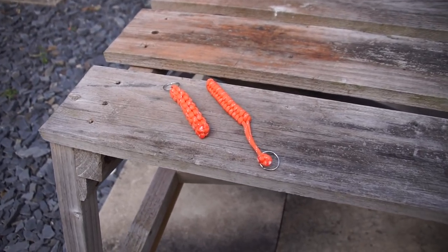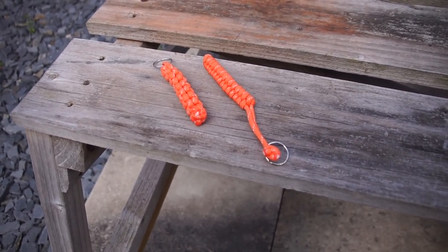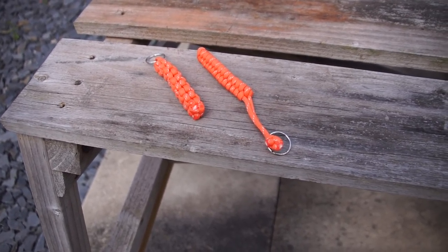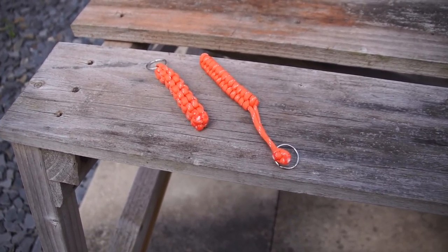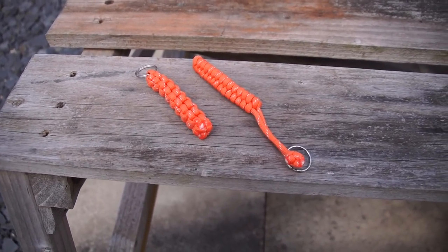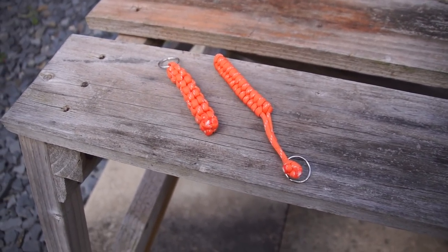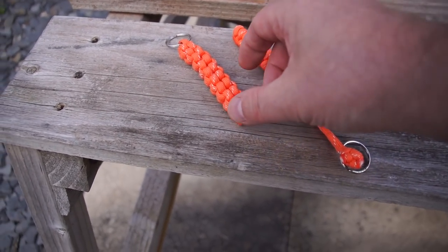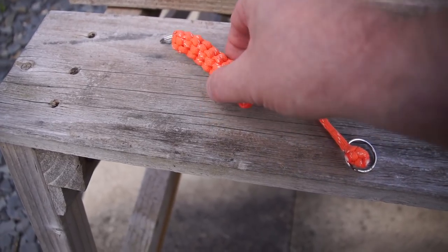Before I go any further, I need to say a big thank you to my friend Elijah Baird for sending me this wonderful gift — one each for myself and my brother. And what they are, well, you can pretty much see what they are: key ring toggles.